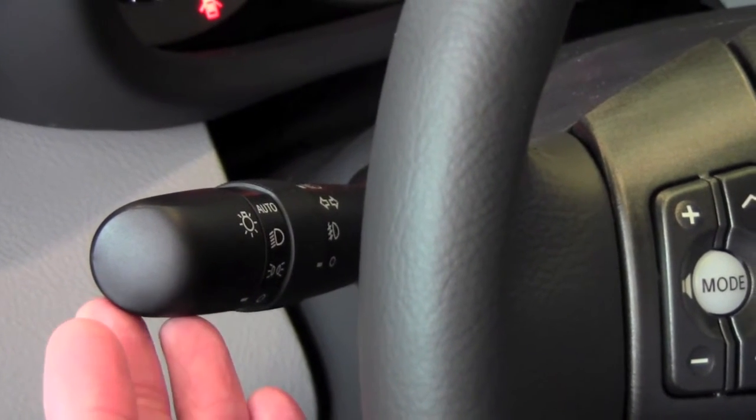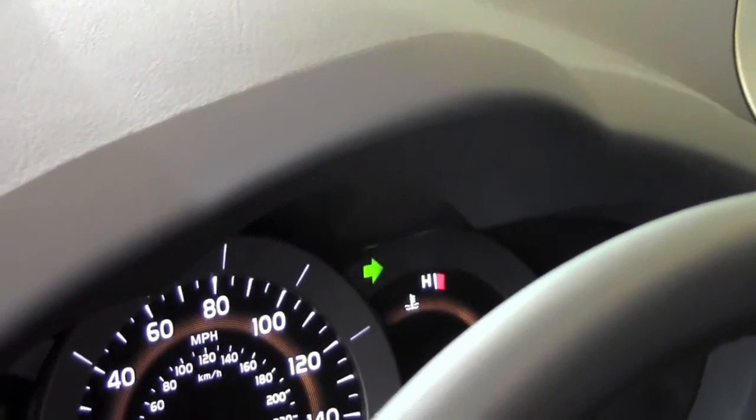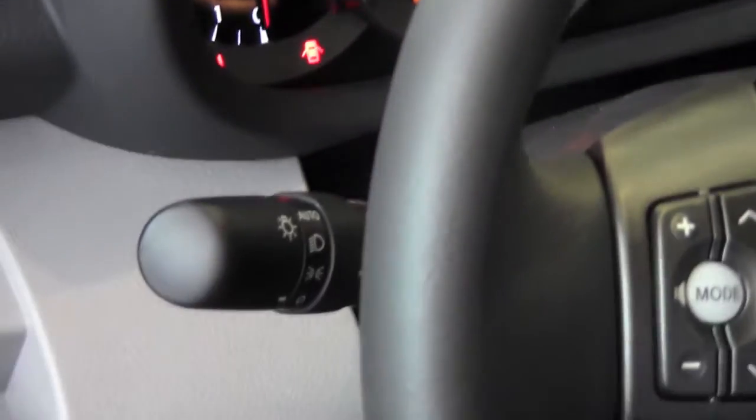So if you want to signal that you're making a right turn, you push the lever up and if you can look on this dash right here, you're going to see the blinker flashing to the right. To shut that off, just pull it back down to the middle.